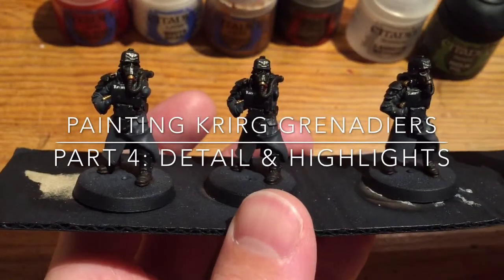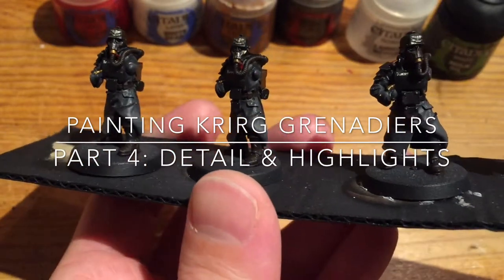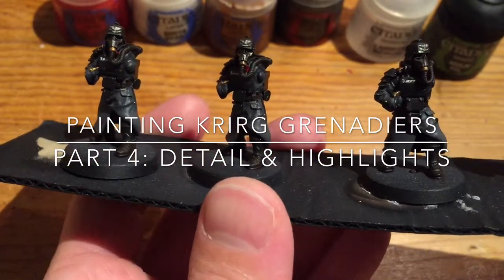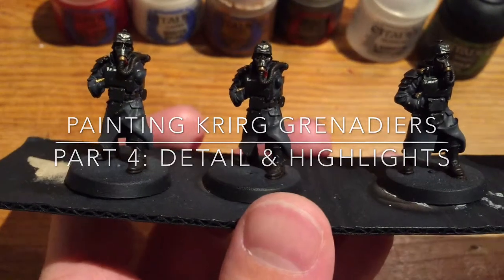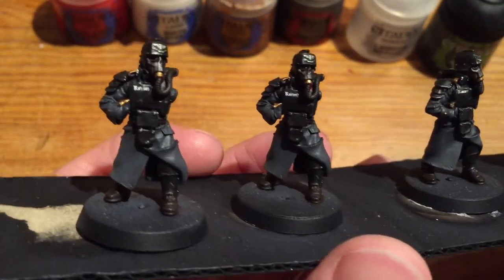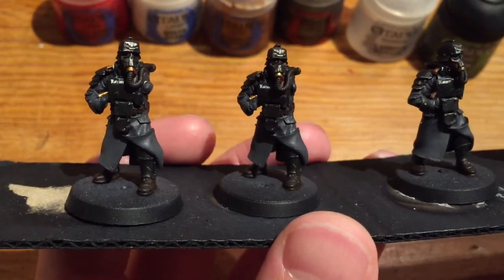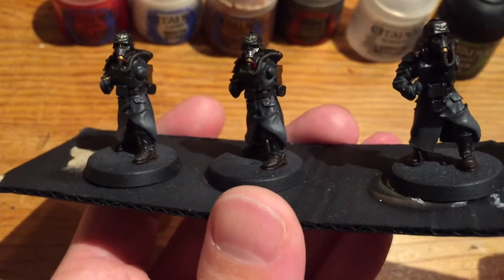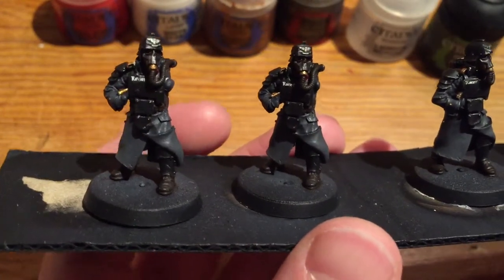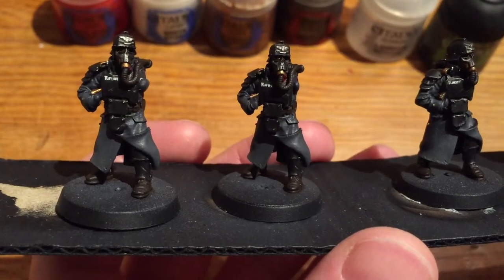My models are all finished up. I've now done all the detailing and added the transfers to them. This really brings the model to life from the previous version where it just looked a bit dull, didn't have any detail, just looked grey and black. It's obviously still got quite a lot of grey and black but it just looks that much better for having the extra bits of detail and the transfers that really bring the model to life.